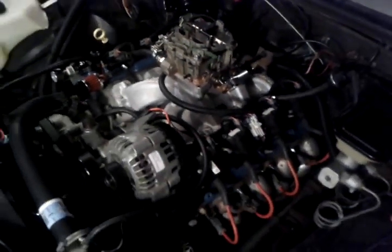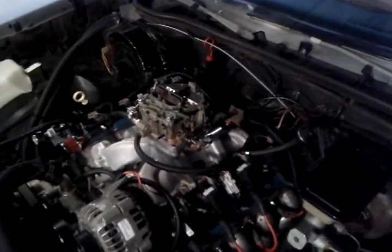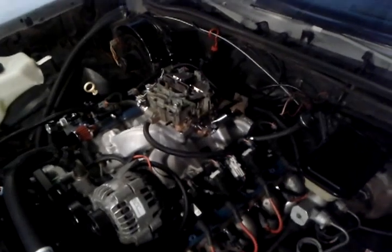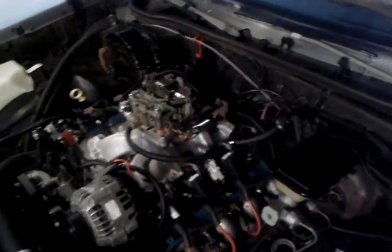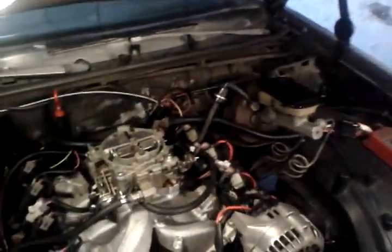I have not seen anyone run a Quadrajet on an old LS motor. In theory, this thing should be fuel injected — I should have left it injected — but I was not happy with the Holley's fuel mileage, no matter what I did. I got his poor mileage. The Quadrajet's a better option for fuel economy, but ultimately I should have left her injected.